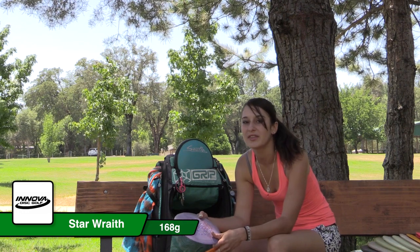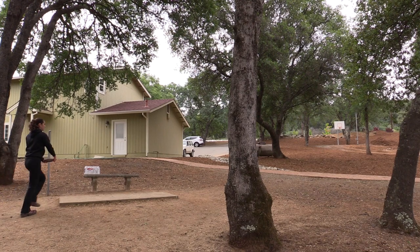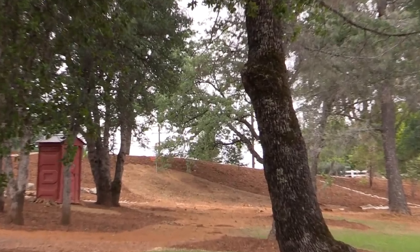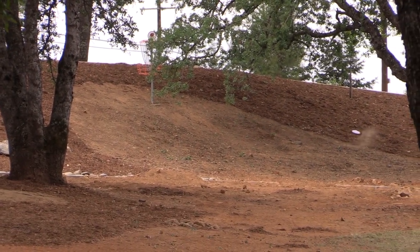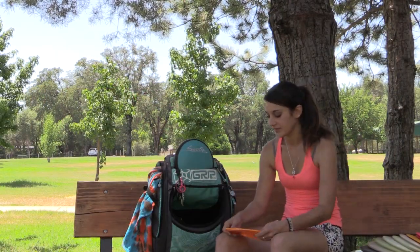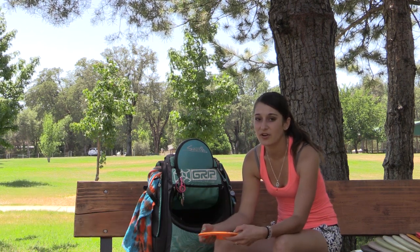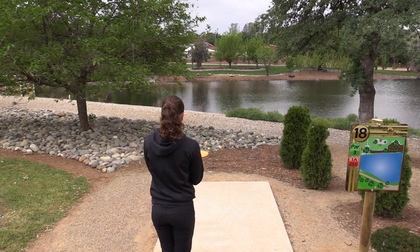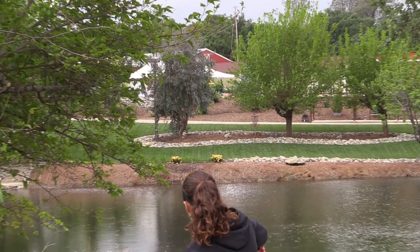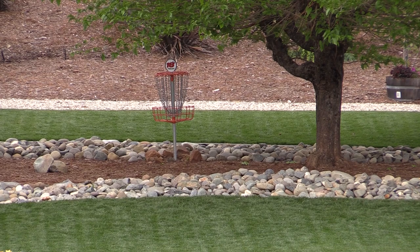This right here is my Star Wraith. It's almost like a Destroyer but it doesn't quite go as far, so if I don't want it to skip as much or go quite as far as my Destroyer, I throw the Wraith. It's a 168 Pop Top Wraith. This right here is my Excalibur — it's a 171 and it's very overstable. I usually only use it for sidearm, but sometimes if I need a backhand to make sure it goes left, I'll throw my Excalibur.